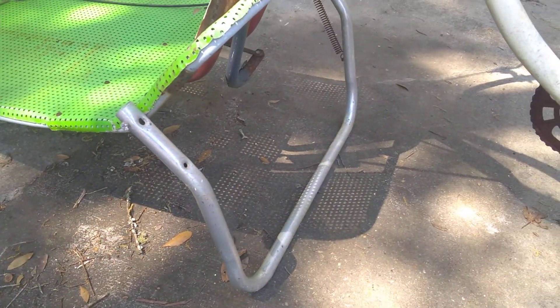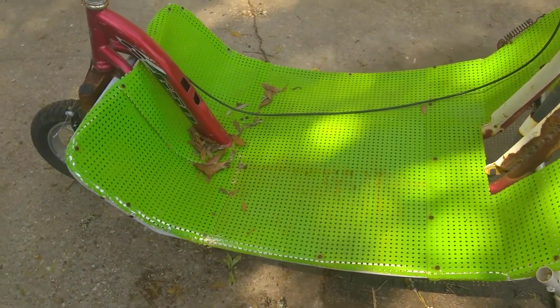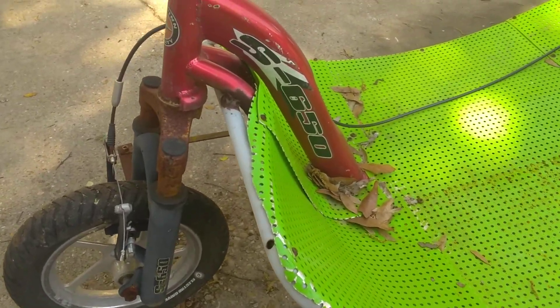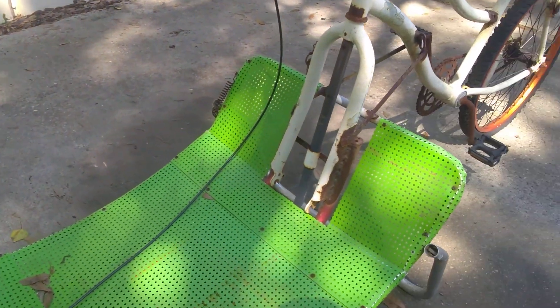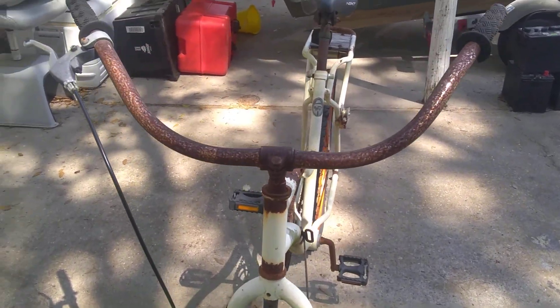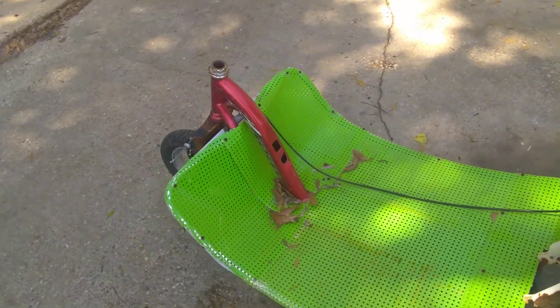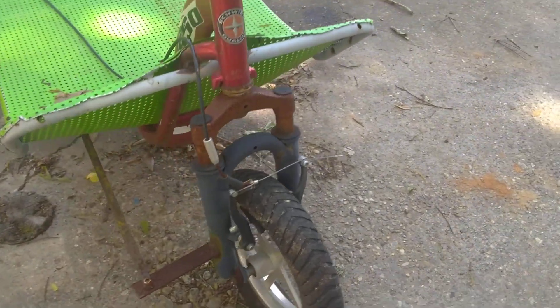It's also got a kickstand on it. The main frame of it is from a child carrier — one of those Schwinn 650 electric scooters. The steering goes through the neck there and down to a steering arm. On the front side here is where I've welded on a steering control arm.